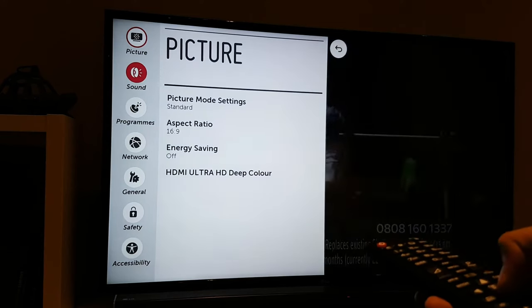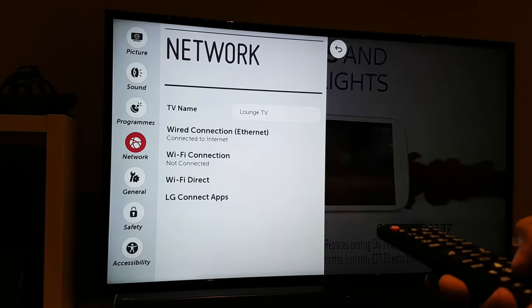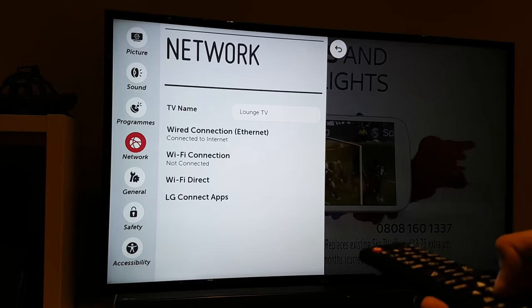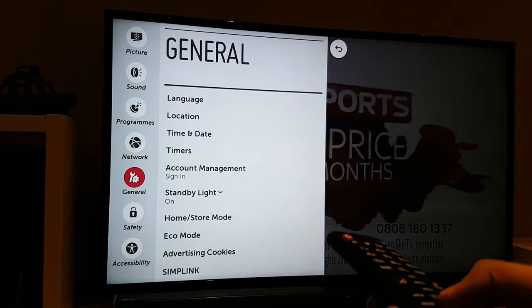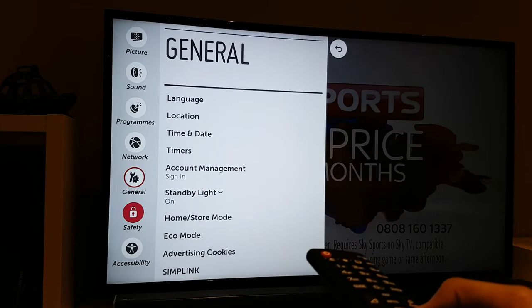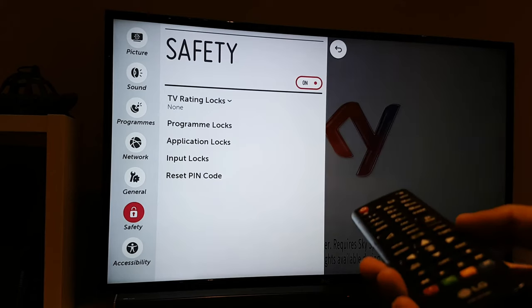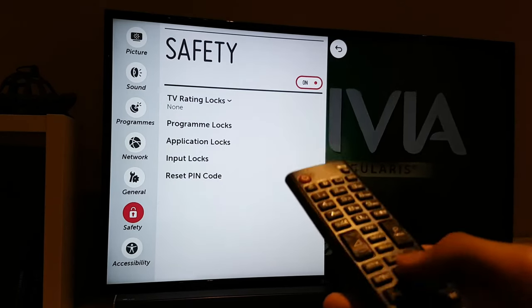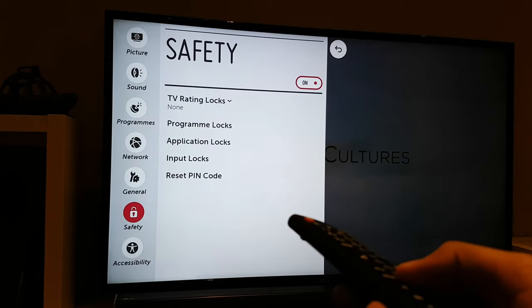Considering it's using the new LG WebOS software it works very well. The settings are vast and you can adjust the TV to your liking. You can of course add security and password locks as it is a Wi-Fi enabled and internet enabled TV, so you should adjust those settings if necessary when young children are around.